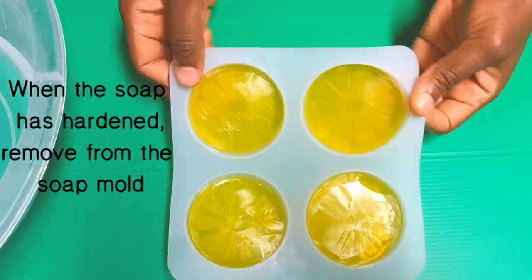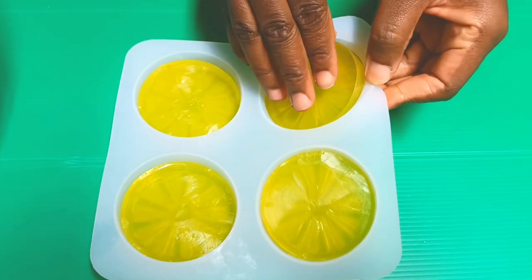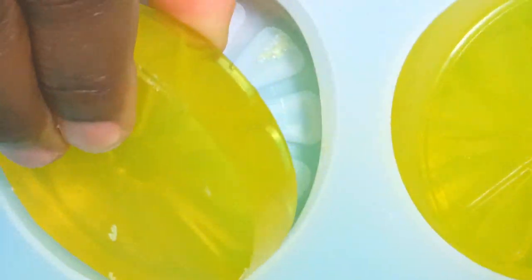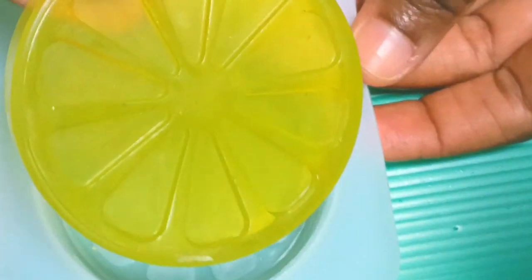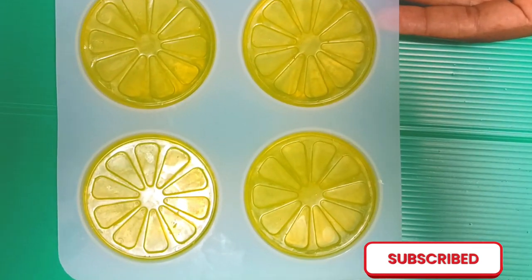When the soap has hardened, remove from the soap mold and your soap is ready for use. This soap will lighten dark spots, treat acne, and it's also a great exfoliator. Love you!